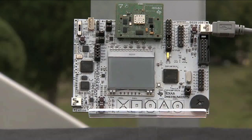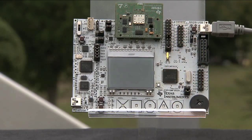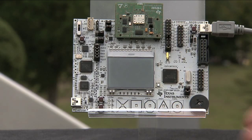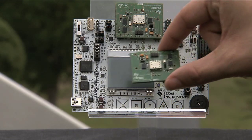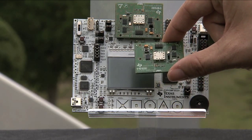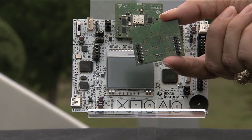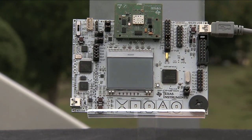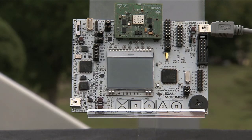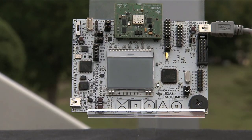Now we'll walk through a demonstration to gather GPS data and display it on the LCD screen here. For the sample code we have written, we will show it on an MSP430 F5529 experimenter board. This is the GNS TC6000 GN module, an EM board with standard RF1 and RF2 connectors. We also have a module solution from Mirada. We have pre-flashed the software onto the MSP430 F5529 experimenter board.